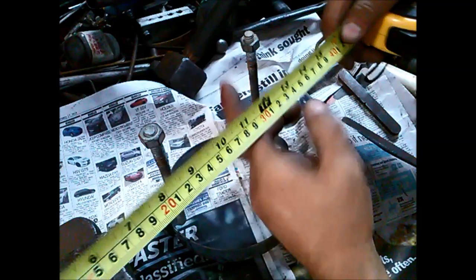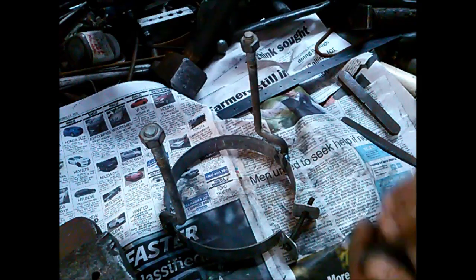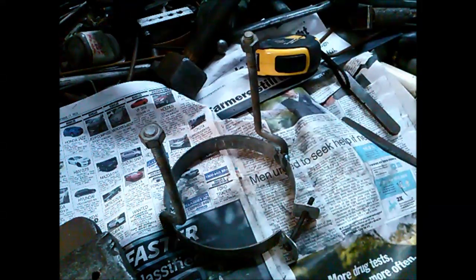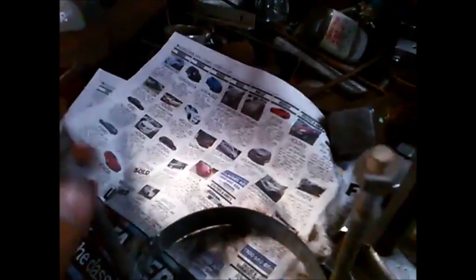I'll need another hole in the middle where I can put a tap in and have a nut that's going to actually pull that out. I can't find a piece that's adequately thick, so what you can do is get two bits of flat, put them together like this, and weld a nut in the middle — that'll be strong enough and you'll also have those slots.